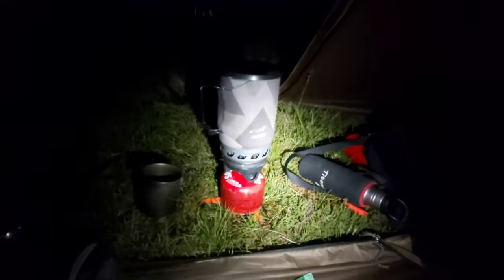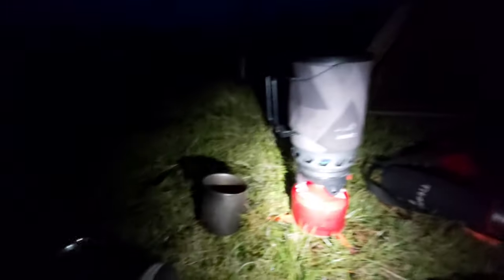No condensation, no nothing in the tent. The only thing I don't really like about the Wind Tigress is it's an outer first pitch, but other than that — perfect tent, no condensation. I got a bit of condensation two weeks ago on the Lanshan Pro, but as you can see there's absolutely nothing on the Wind Tigress.